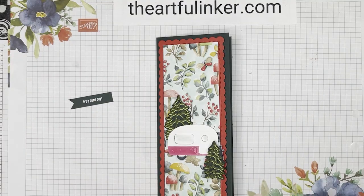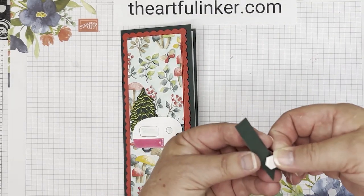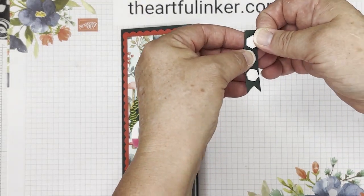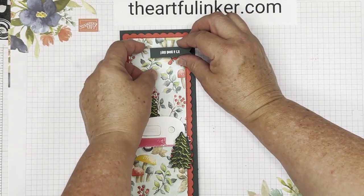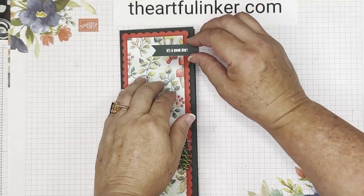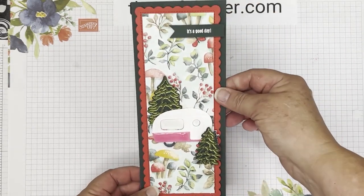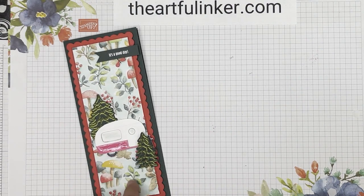Let's put a dot of glue on this piece and use the putty end to help fit it down in there. Then we need to pop this tree up — let's find my mini dimensionals. We're going to make it look like it's parked behind the tree. Then we need our sentiment on here — I'll do the flat sides on the dimensionals. We're going to put this right side up and bring this out just a little bit. And there is our card. Thanks for stopping in today. This was Sarah Levin, the Artful Inker. If you're in the United States, please do some of your shopping in my Stampin' Up store. Give this video a thumbs up, share it with your card-making friends, and when you subscribe to my YouTube channel and click the bell, you'll be notified the next time I upload. Have a great day, bye!